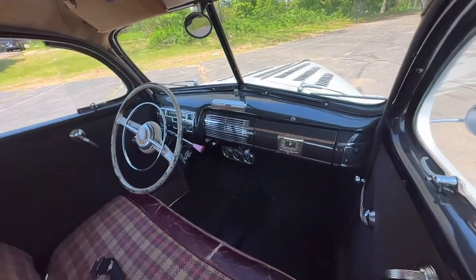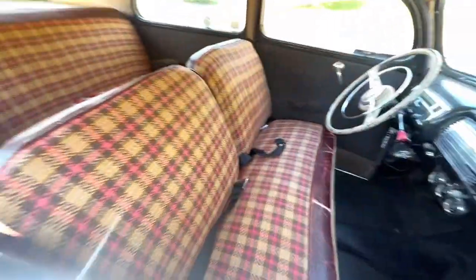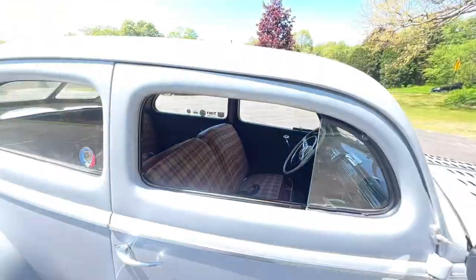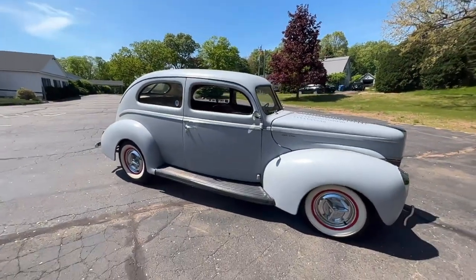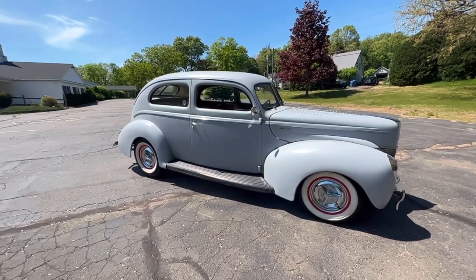The firewall's been sound deadened with Fat Mat. There's also sound deadener on the floor. When I got the car, I wire wheeled the whole floor and undercoated it. There's two patches on the floor — they've been there a long time, actually brazed on there well before I ever owned the car.